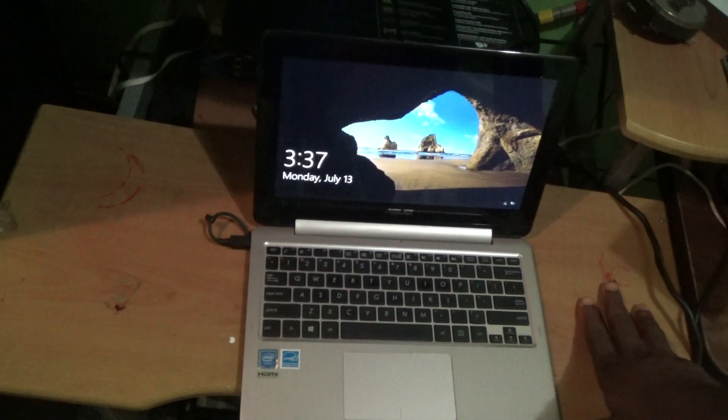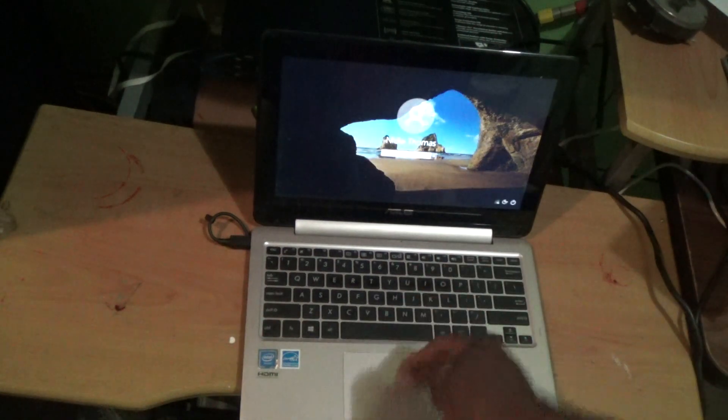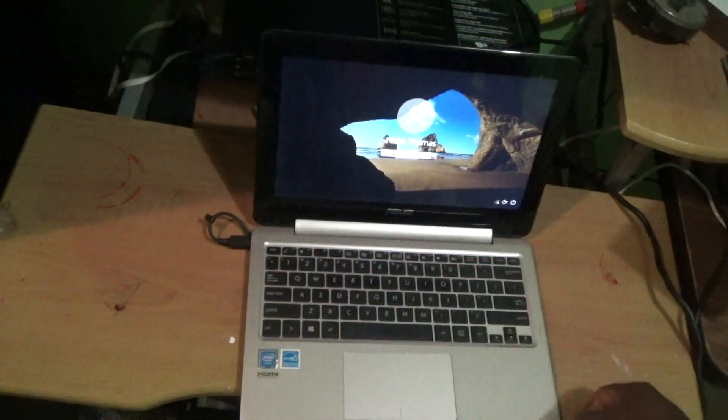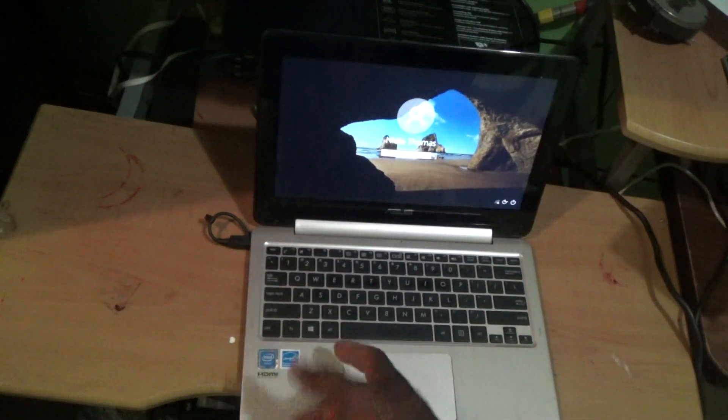Hello everyone, welcome to another Famitech video tutorial. I'm going to show you what to do when there is a power problem where an ASUS laptop is not coming up.